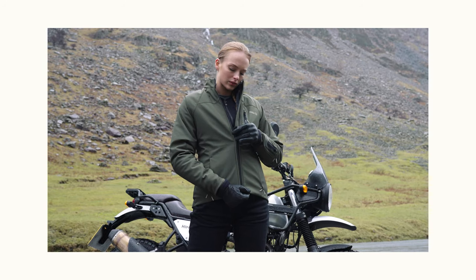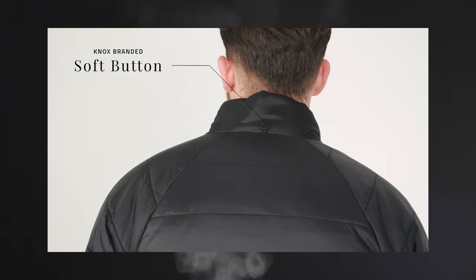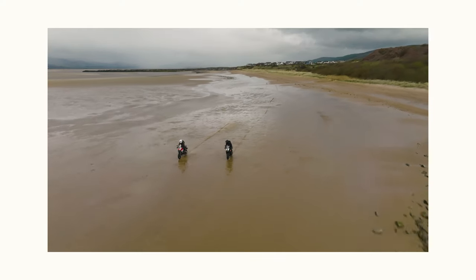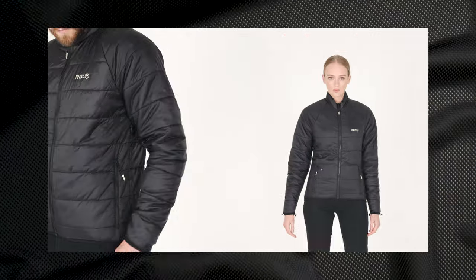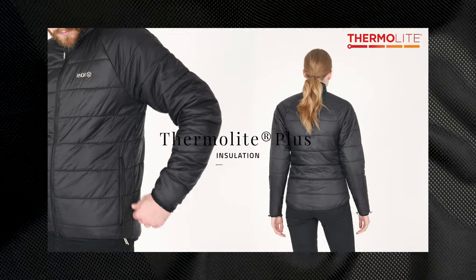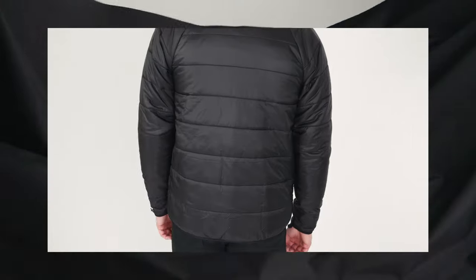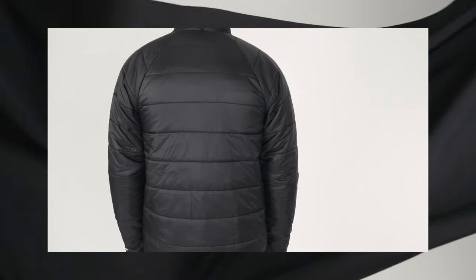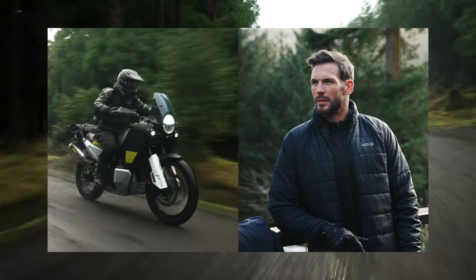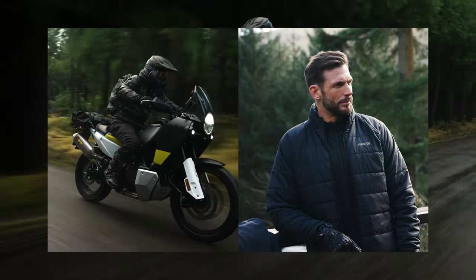Both the jacket and the inner quilt are attached by a Nox branded soft button secured in a stretch elastic, which allows both garments to move with the rider. The technical inner jacket is made from Thermalite Plus, an ultra lightweight performance insulation made with durable hollow fibres that create an insulating layer of warm air, proven to keep the rider warm even in the most demanding riding conditions. Both jackets are attached together with a reversible centre front zip.